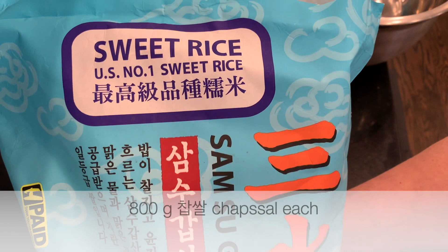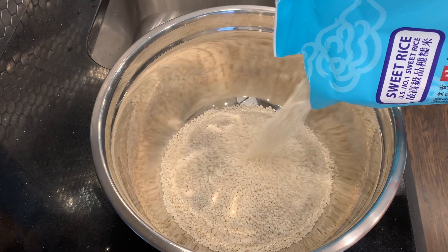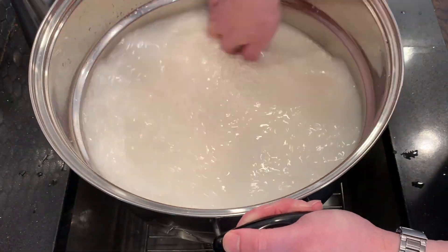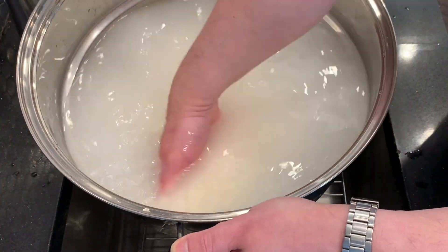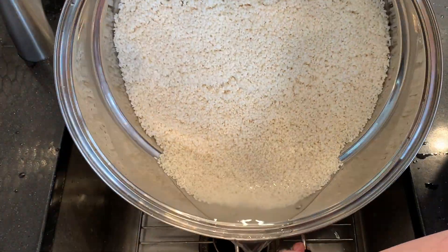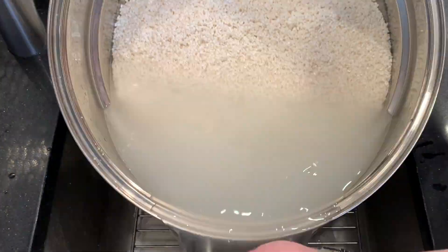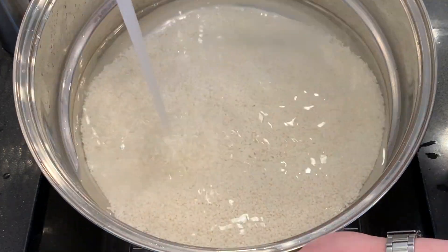Now it's time for the second stage. Let's make godubap. I want 800 grams of chop sal for each brew. Wash the rice. This is more than 1.6 kilograms because I'm doing this alongside another project, so there's extra rice. But after I steam the rice, I'm going to weigh it and get the right proportion of rice for these two brews.